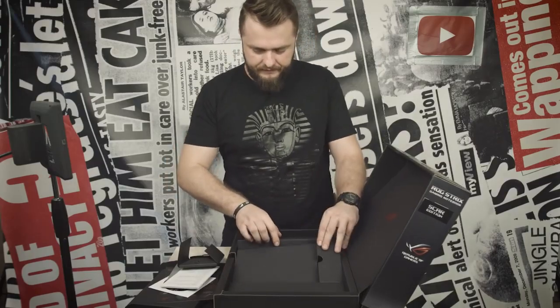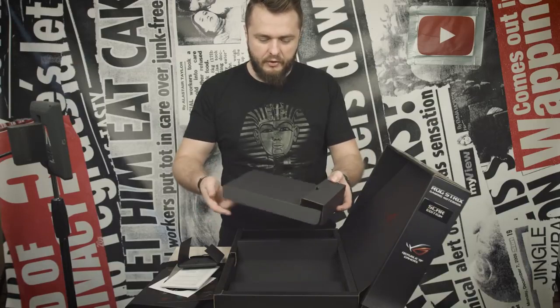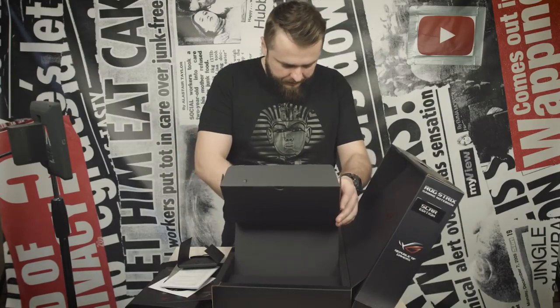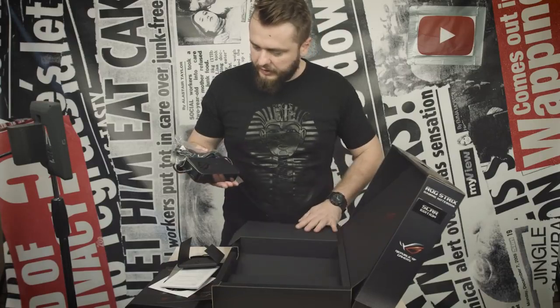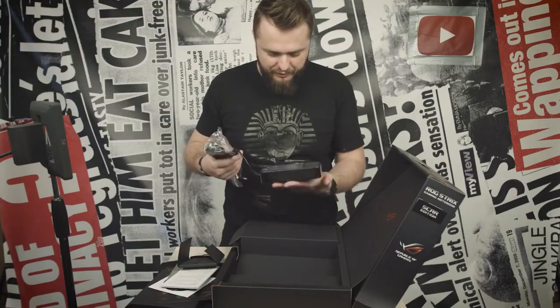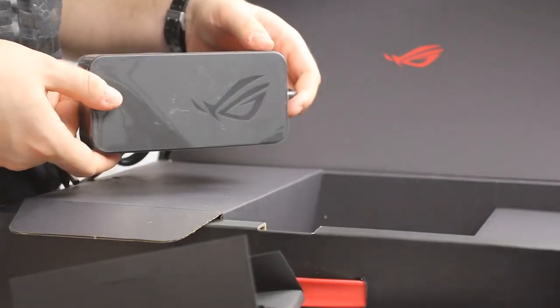Next! We have some cardboard! And... oh my god, this is a big power brick. I mean, the charger is just — holy sh... this is just huge man.